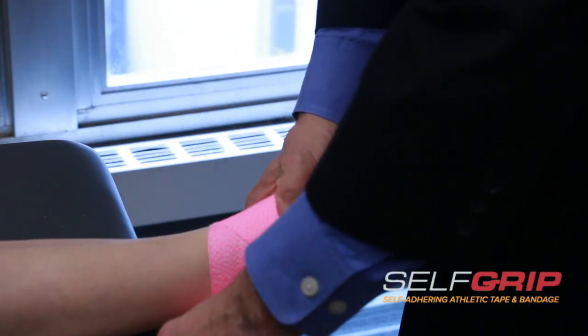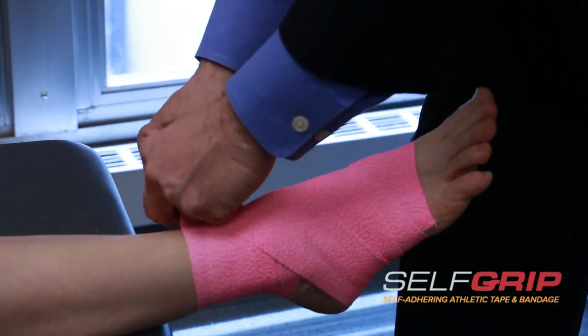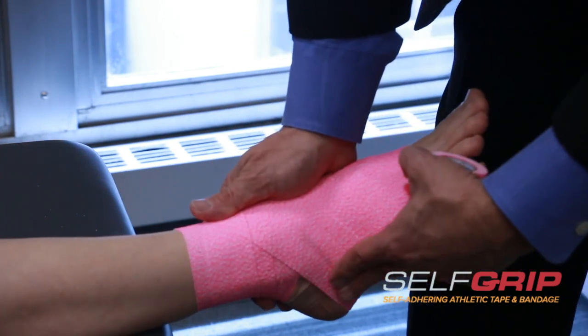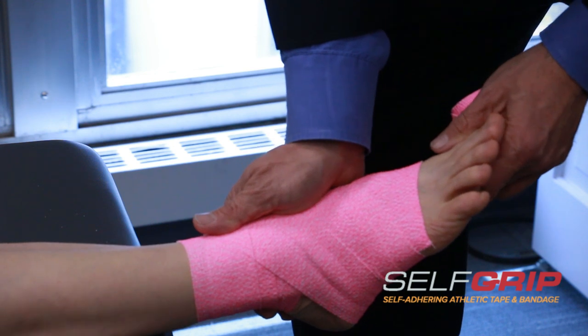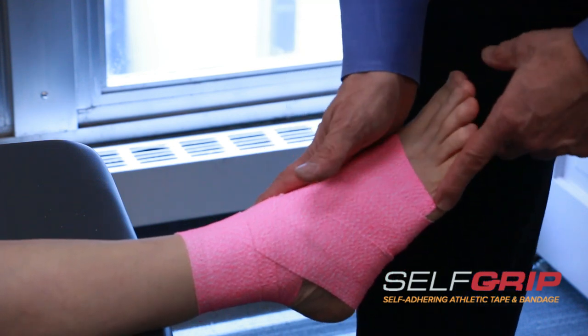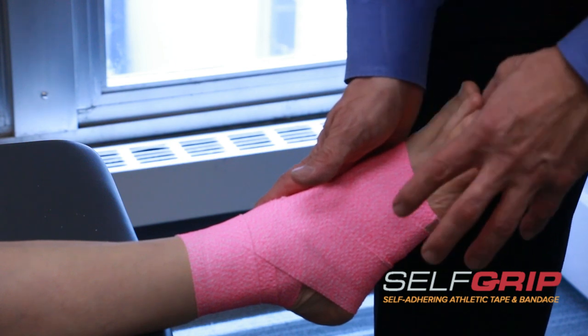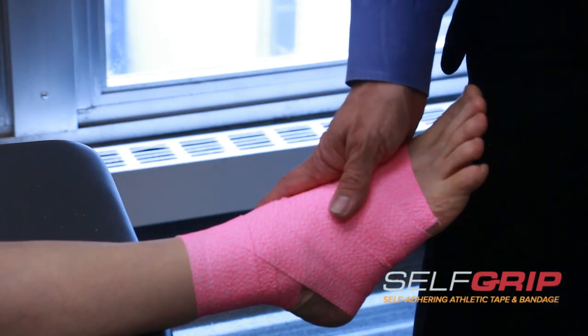We're going to wrap it up in this region and lock it in. There we've got some excellent support of the outside of the ankle, and you can see the foot being pulled a little bit this way. So when she is walking or running, we have a support system that will help prevent and support an outside ankle strain.